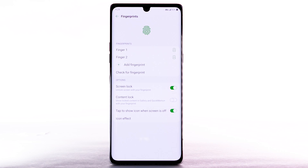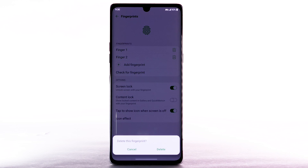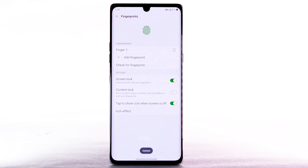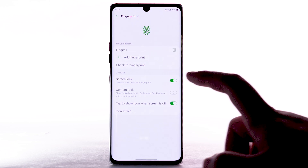Select OK. To remove a fingerprint, from the fingerprint screen, select the Delete icon next to the desired fingerprint to remove, then select Delete to confirm. To turn Fingerprint Lock off, select the Screen Lock switch.